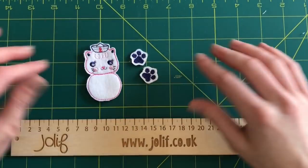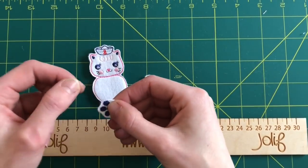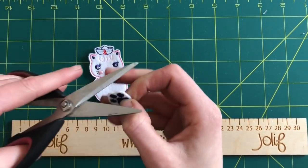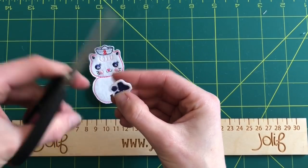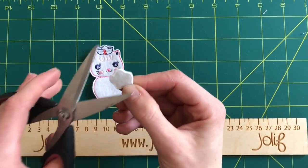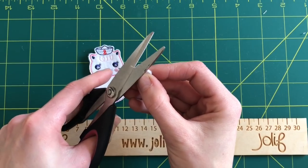Now we've cut out our paws and our fair baby, the best thing to do is neaten up your edges. This applies to all felties — because these are embroidered onto felt you will get fluffy bits on the edge. It's called air cutting. There are lots of little fine strands on the edges, so just very carefully snip around them. Also on the back, make sure you just pull up any loose thread ends from when it's been embroidered — not the stitches, just the thread ends — and trim those off.